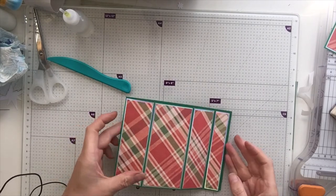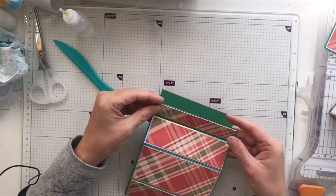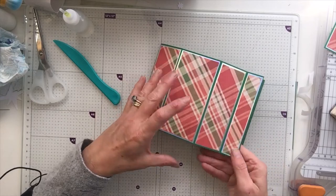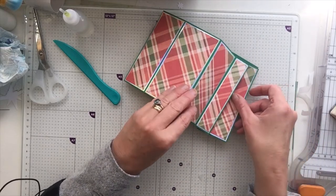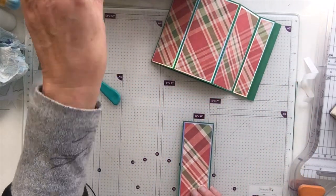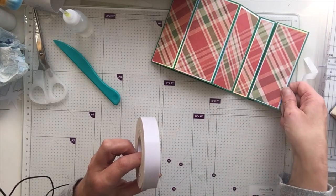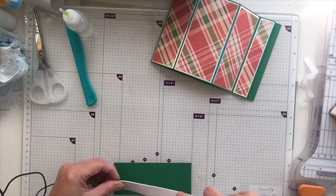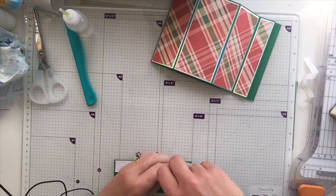I've gone ahead and matted and layered all of those pieces — it looks like curtains on our window, doesn't it! I've also cut for this little strip a piece that is seven-eighths of an inch by four and seven-eighths of an inch, and then a piece that is three-quarters of an inch by four and three-quarters just to finish that bit off. I'm going to bring in some foam tape — we need to raise this up a little bit — and put some foam tape all along the edge.